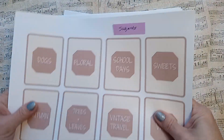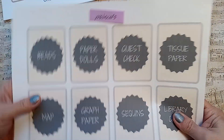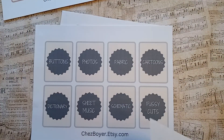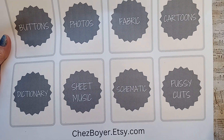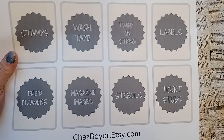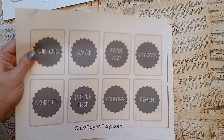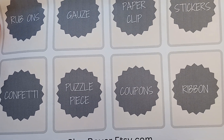That's all just the subjects. Now we're going to go to materials — these are materials that you can add to your mixed media or junk journal pieces. We have beads, paper dolls, guest check, tissue paper, map, graph paper, sequins, library card, buttons, photos, fabric, cartoons, dictionary, sheet music, schematic, fussy cuts, stamps, washi tape, twine or string, labels, dried flowers, magazine images, stencils, ticket stubs, rub-ons, gauze, paper clip, stickers, confetti, puzzle piece, coupons, a ribbon. You don't have to use all of these if you don't want, but you got them.